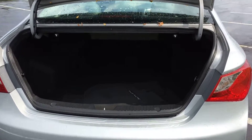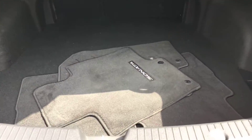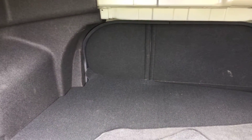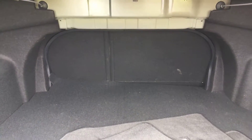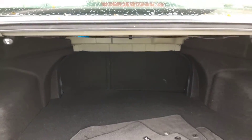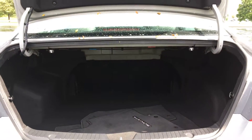Now heading into the back of the vehicle. Got a lot of space back here for your cargo. Got your factory carpeted floor mats. And just in front of that, you're going to have a 60-40 split on your back seat. You can disengage either side or both and lay them completely flat to increase your cargo space. It's very simple — just pull on one of these little levers on either the driver or passenger side to disengage the seat, then push them right over.